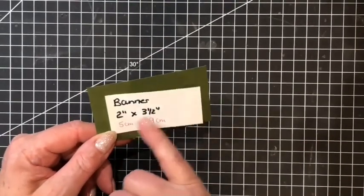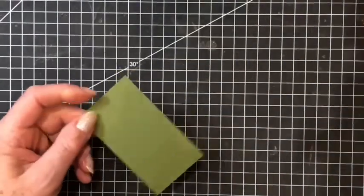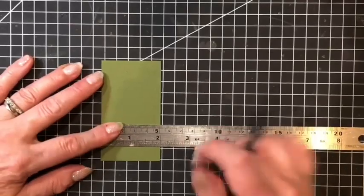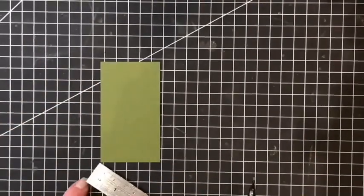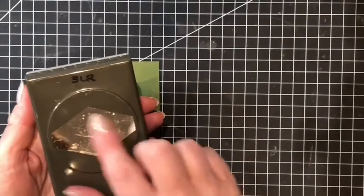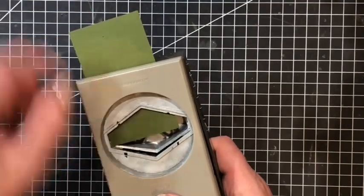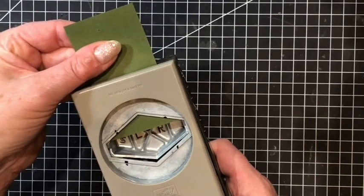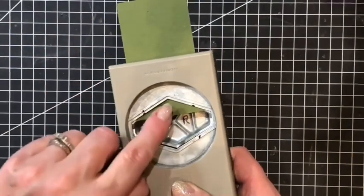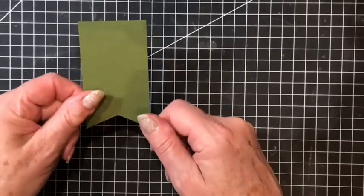For the banner on my card I've cut a piece of mossy meadow card to 2 inches by 3 and a half, or 5 centimeters by 9 centimeters. I'm going to measure where I would like the top of the inside of my banner to be and mark that. You can either draw from corner to corner or use your tailored tag punch — this beautiful diamond shape — placing it into the punch so your pencil mark is on the point and the same distance into each corner. Line it up, give it half a pinch, check the edges are even and your pencil point is in the middle, then press down. There's my banner complete and ready for my card.